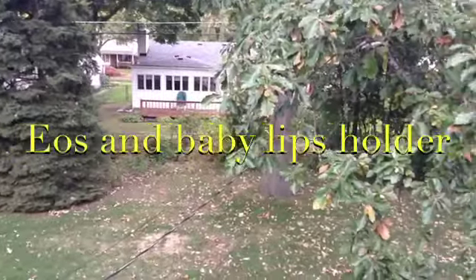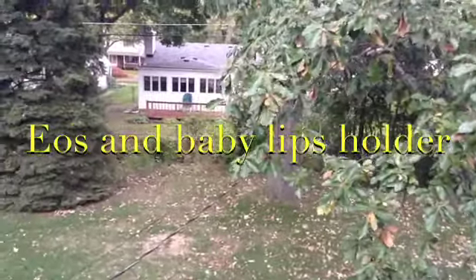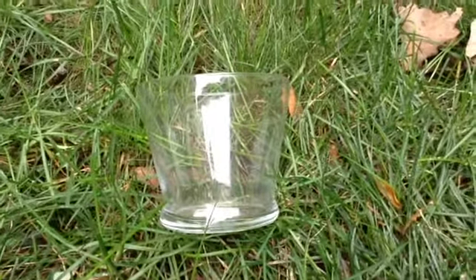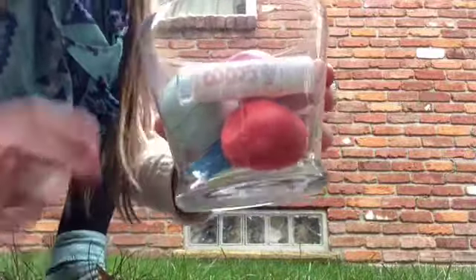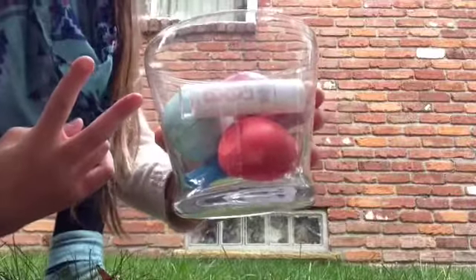You need a glass jar like this. Simply place your ears — there it is. Hope you enjoyed this one. Watch this second one. Materials you need are an empty jar and a picture — you might need to cut it before you put it in.